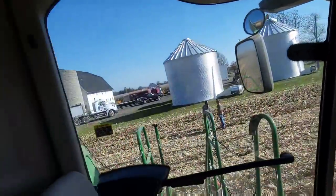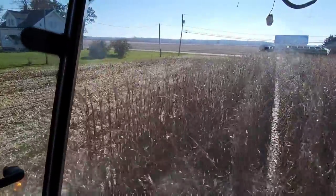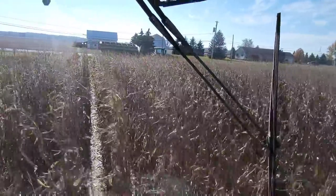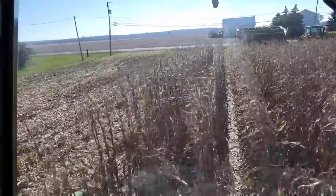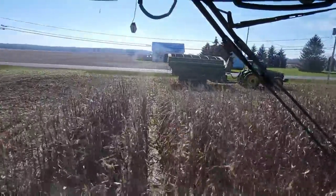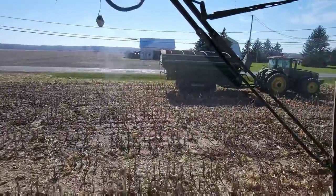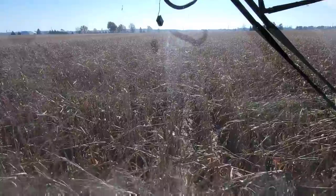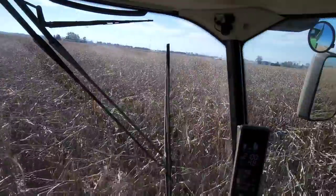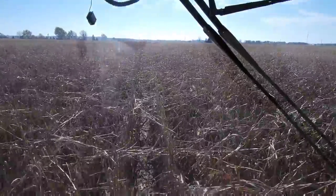We're getting this field opened up — this is the field where we have to take all the trucks out through one spot, so we're gonna pound the crap out of these ends here. We're seeing the ground's not in terrible shape — we've done it when it's been much worse. That said, we still don't want to get a truck stuck and would like to do a decent job of not destroying the end rows here, so we're getting enough room to be able to turn around.